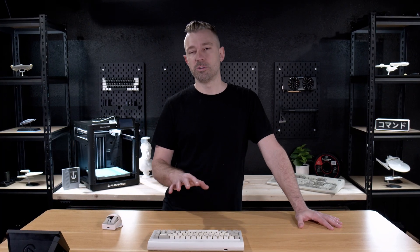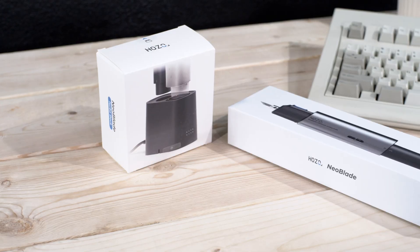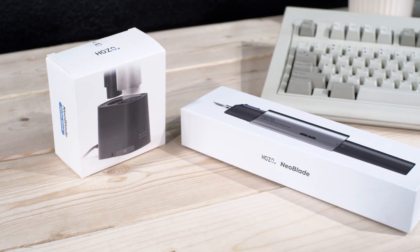I've been in the market for a precision ultrasonic cutter for a while now, and I've tried a few other cutting options in the past and have been less than impressed. So when Hozo Design reached out and asked if I wanted to try out the new Neoblade, obviously I wanted to see what it was all about.